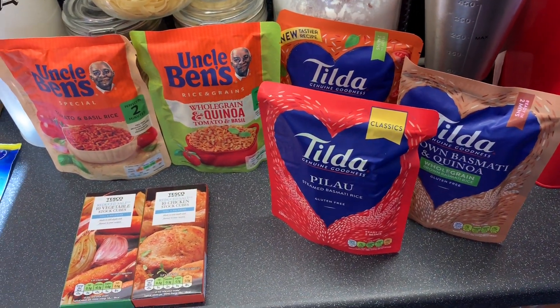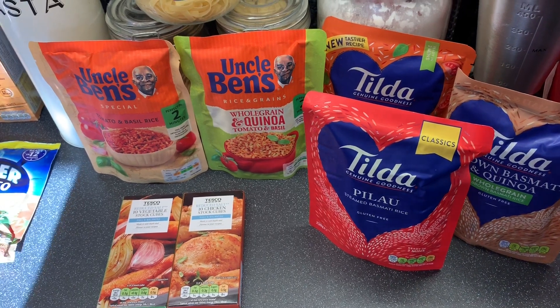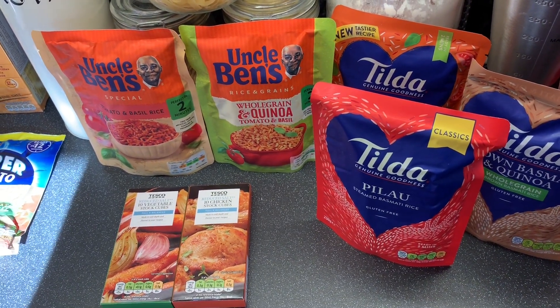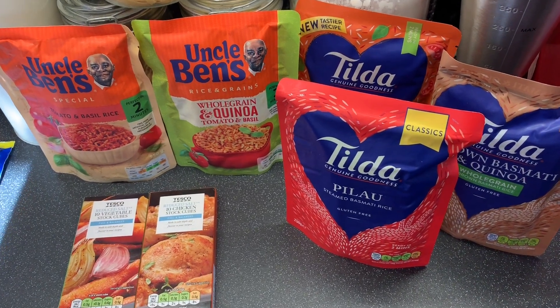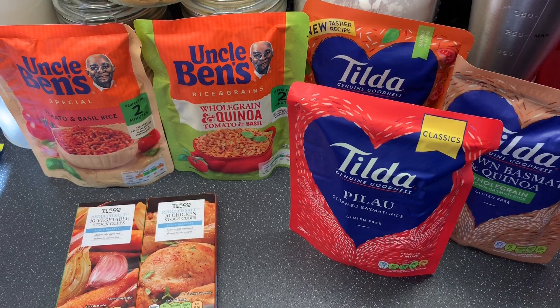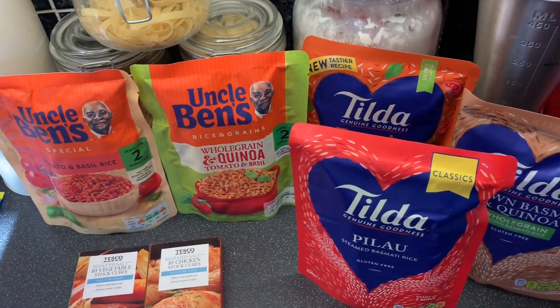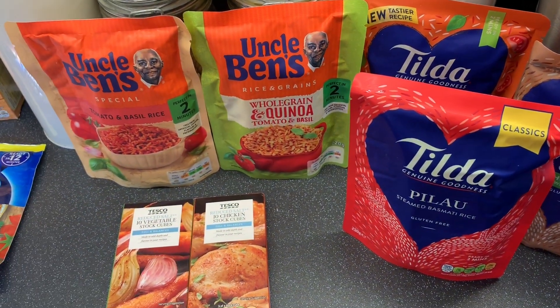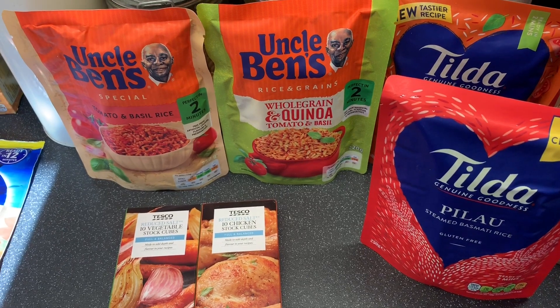Good evening guys — well, it's about 10 past 5. Our Tesco shop arrived a little while ago and we spent around £180, so it is a big Tesco grocery haul. We're going to see how long it's going to last us.